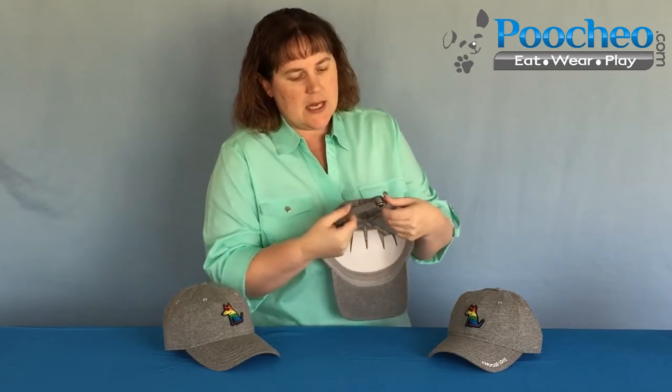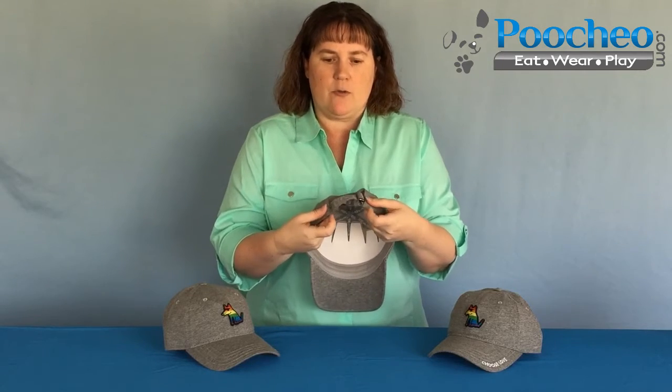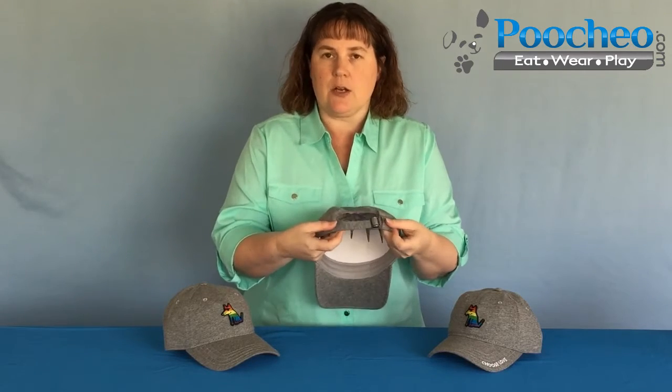On the back you can see that this is a metal buckle adjustment. So this is one size fits most. It's got a very good adjustment.